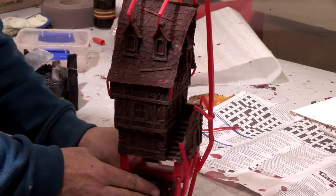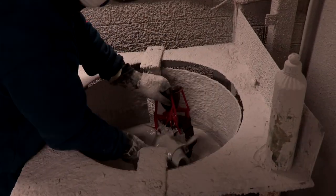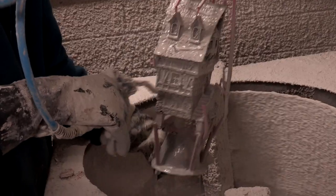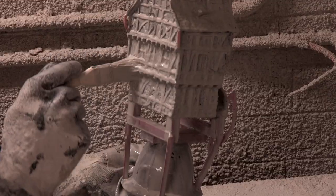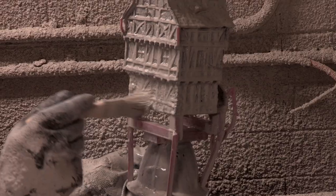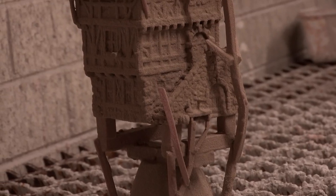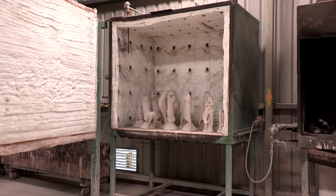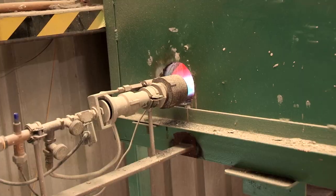It is then time to create a ceramic shell mould. The wax sculpture is covered in refractory slurry. On a piece as detailed as this, extra care must be taken to ensure that the slurry goes into every crevice. After this, it is covered in sand and left to dry. This process is repeated up to eight times to create a ceramic shell mould thick enough to withstand the molten bronze. The shell is then placed in a kiln, where the wax is melted out and the ceramic is fired.